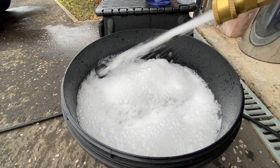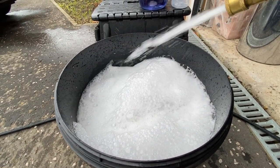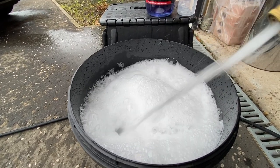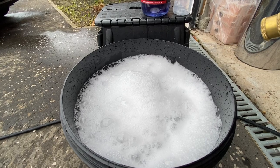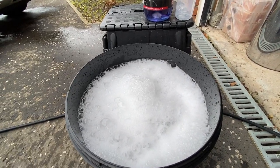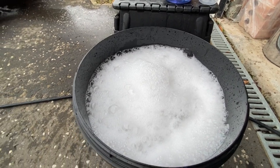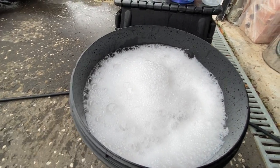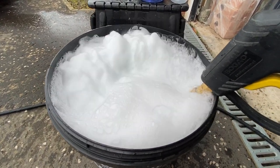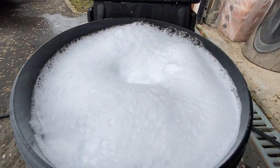Now it says on the website that you can use this through a snow foam lance using 25 to 50 milliliters of product, but don't waste your time — it just doesn't work very well. There's no slickness to it, it's quite thin. Use an IK foamer if you want some foam before you use it, but best of all use it as we have here in a bucket of water — that's what it's designed for and that's what it works really well at.